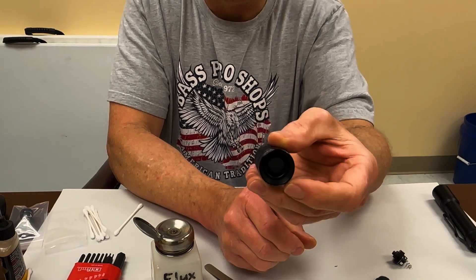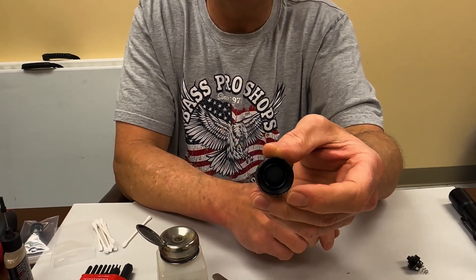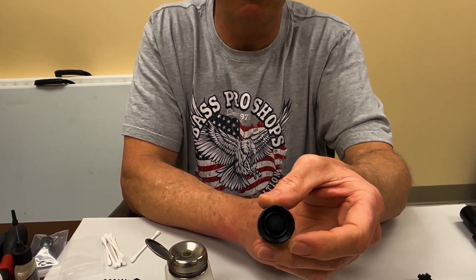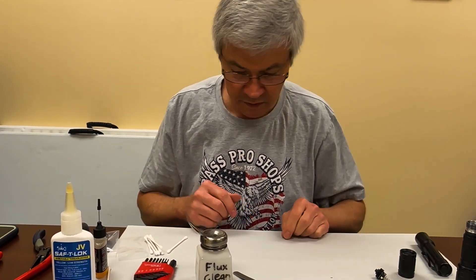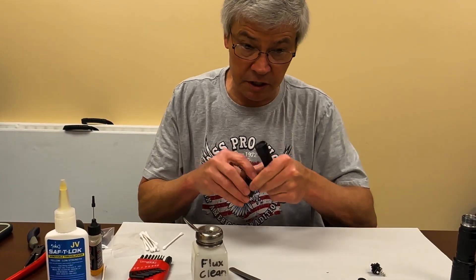You always have to put the boot in first. If you put the O-ring in first and then try to put the boot in over it, it won't work — you lose your boot because you can't get it underneath that O-ring. And now it's good to go.